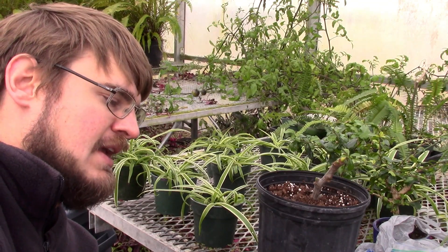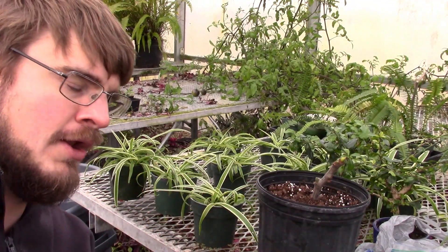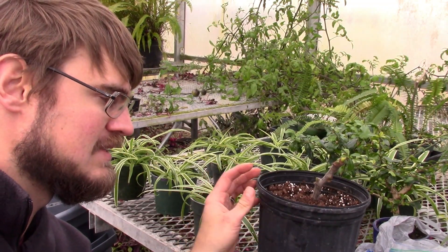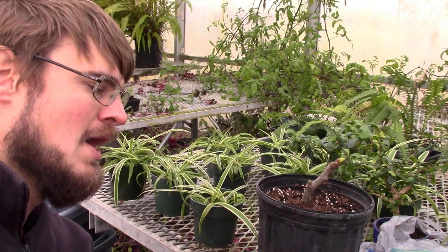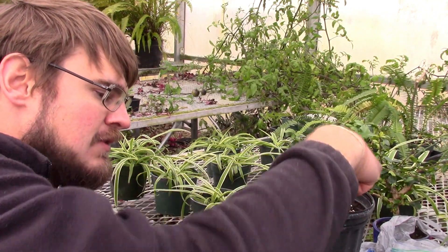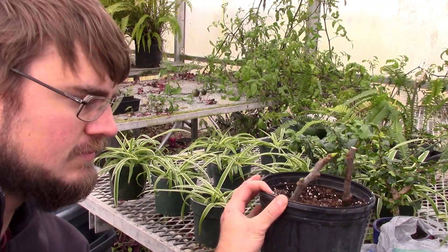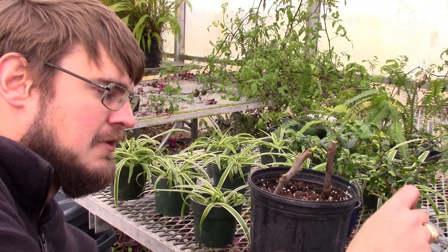As a pro tip, I put my rooting hormone on a plate rather than dipping directly out of the container. You don't want to contaminate your rooting hormone — if you have a sick or diseased plant, you don't want to transfer that to other plants. So I put what I need onto a flat surface and dip into that. Then I place it into the pot and continue until the pot is full.